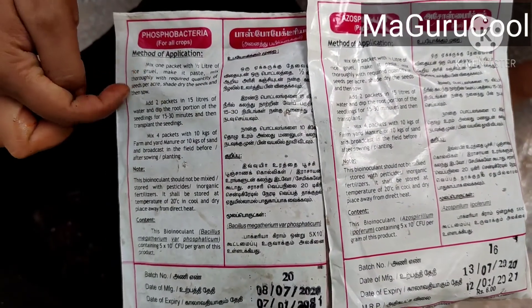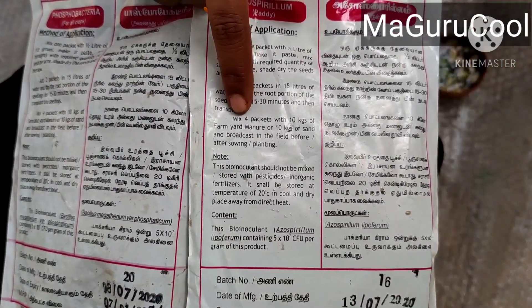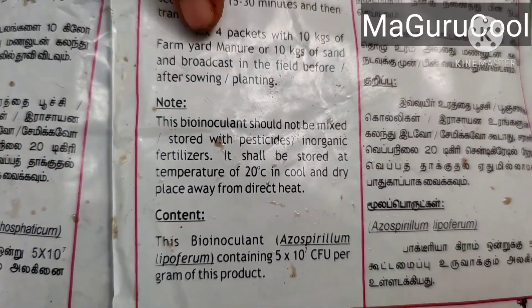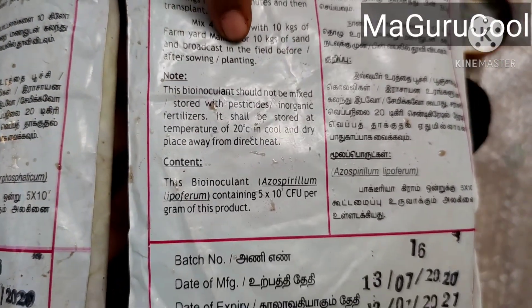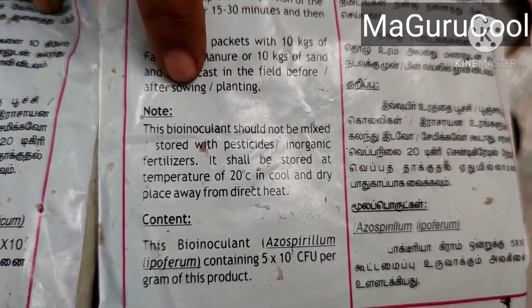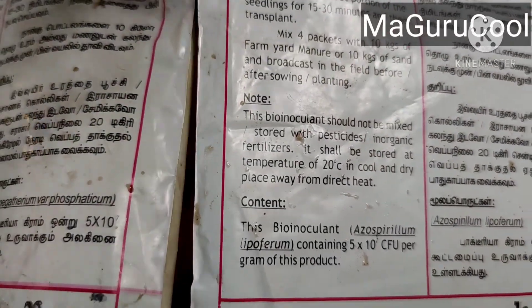How do we use this? The instructions are clearly given in Tamil and in English, and there are three different methods. I am following one of the easiest methods. They have written: mix four packets with 10 kg of farm manure. I've converted that to one packet for 2.5 kg of manure.